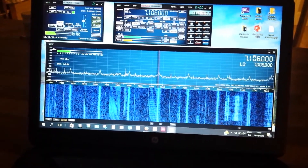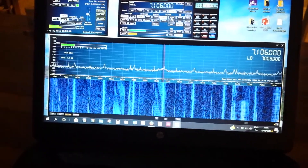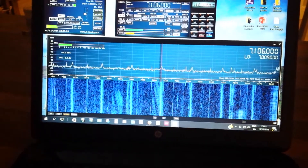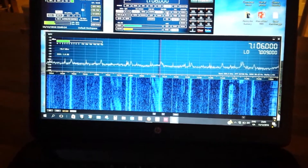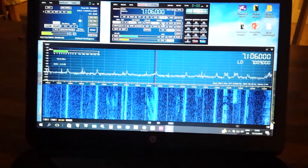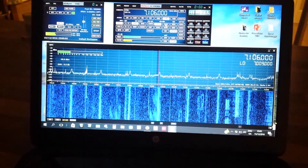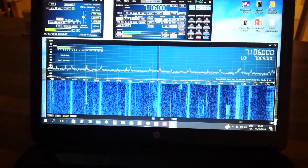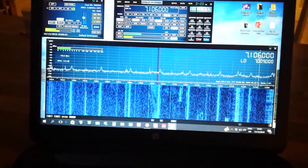I'm at 7106 kHz on the 40m band, just tuning around to see what I can get. I don't really know how good or bad the band conditions are tonight, but it's pretty impressive being able to see everything that's out there on the waterfall.